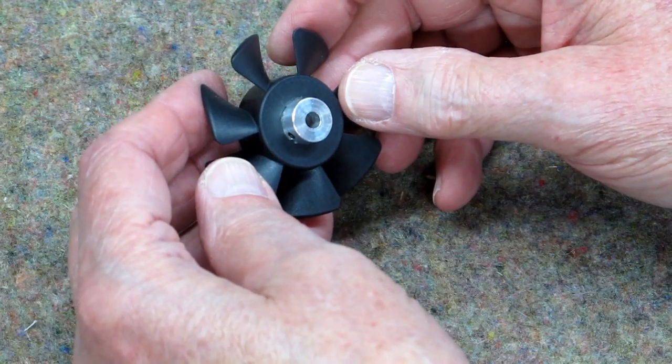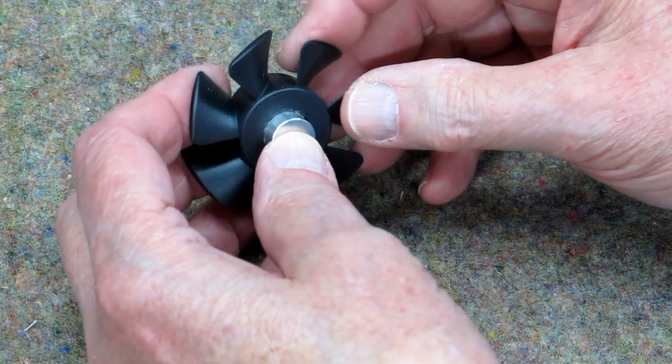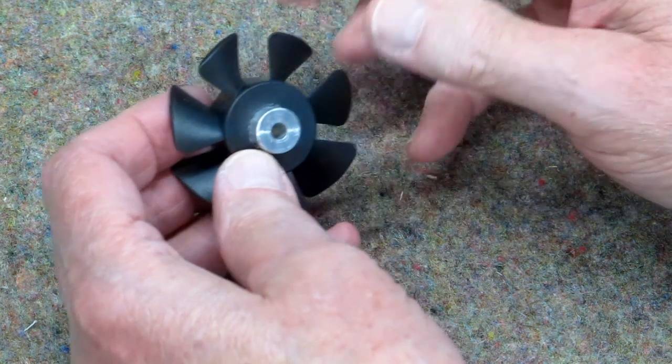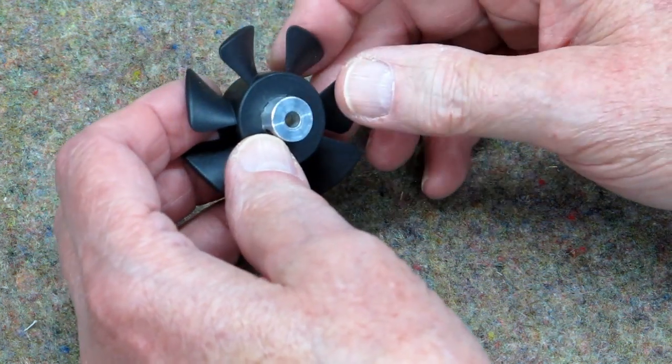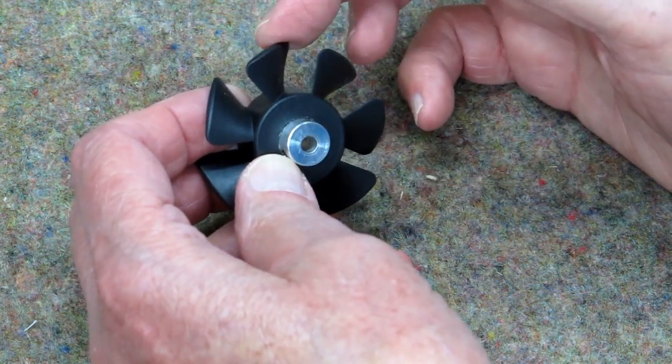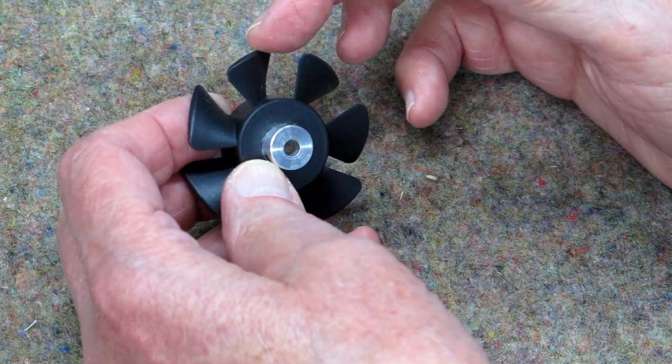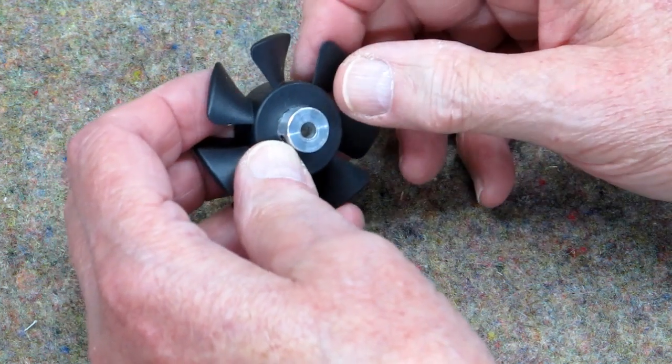I have a video showing how I convert these fan blades to cool the windings on a shaded pole motor. These are computer cooling fans. Most of them are made for counterclockwise rotation. On a rare occasion you'll find one that's made for clockwise rotation.